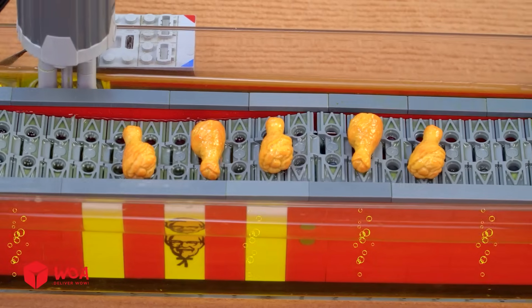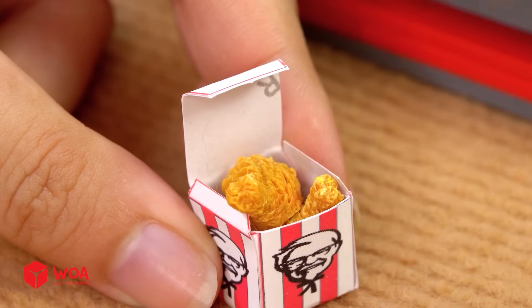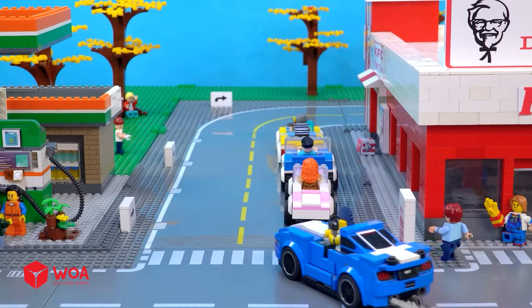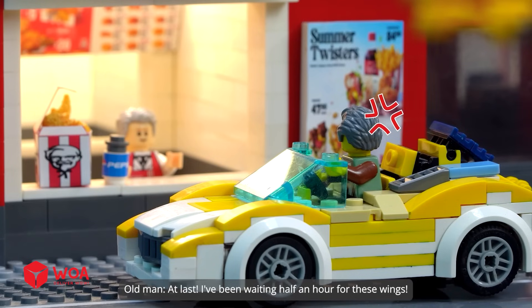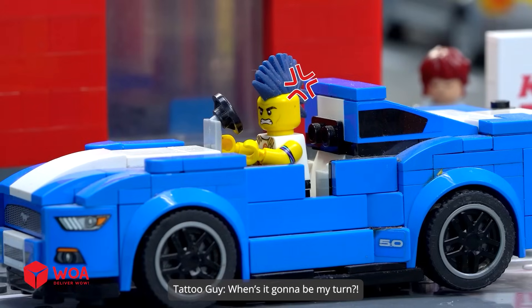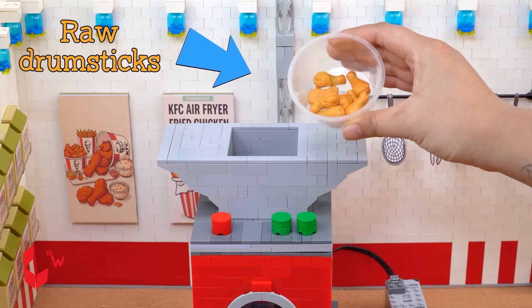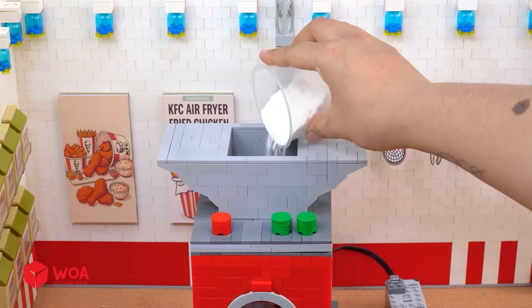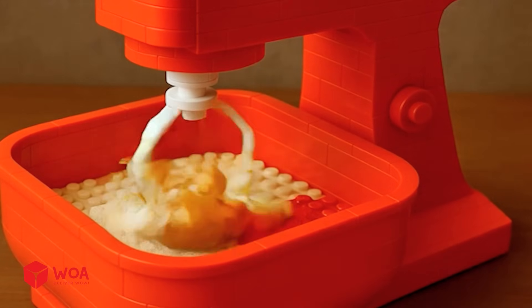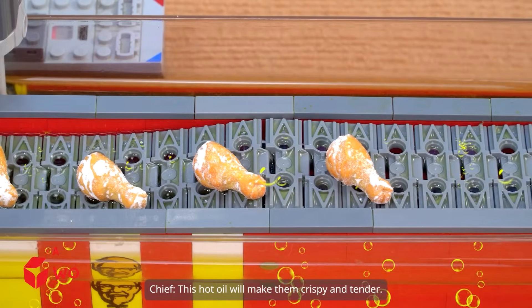Inside the kitchen. The wings are cooked — let's take them out. All right, spicy wings set is ready! Hope you enjoy this meal. When's it gonna be my turn? I'd like an original drumstick and cucumber. Your order's on the way now. First I need to mix all the ingredients in this mixer — raw drumsticks, flour, crispy fried flour. The drumsticks are coated with flour and seasoning. Now they'll be taken to the frying area. This hot oil will make them crispy and tender.